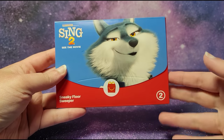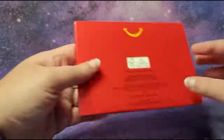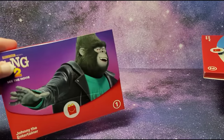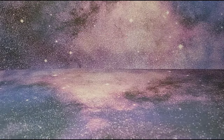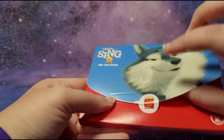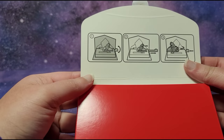Hi guys, I have the Sing 2 McDonald's Happy Meal toy number 2 and this is Sneaky Floor Sweeper. This is part of the McDonald's paper set which is recyclable. I've already opened toy number 1 which is Johnny, and I have the rest of the set over here as well, including Ash and Miss Crawley. Let's open this toy up — we have a little Happy Meal sticker here, and the instructions are on the top.